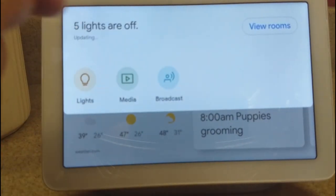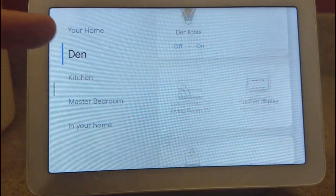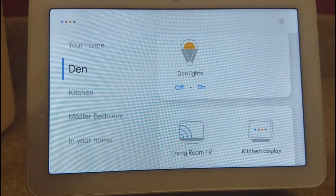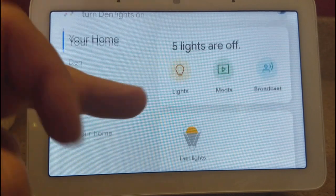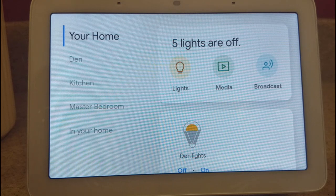The one thing that is nice is you can use the graphical interface, but you can also just say 'Hey, turn Den lights on.' It responds: 'Okay, turning four lights on.' And there it turned on all the lights I have grouped in. That works well.